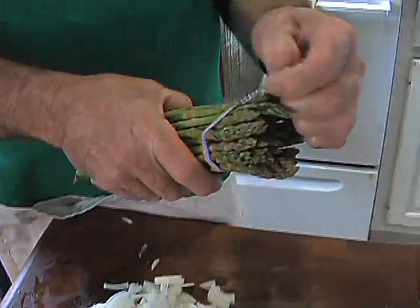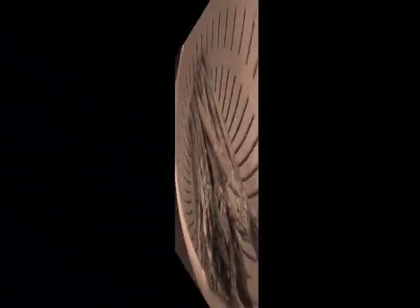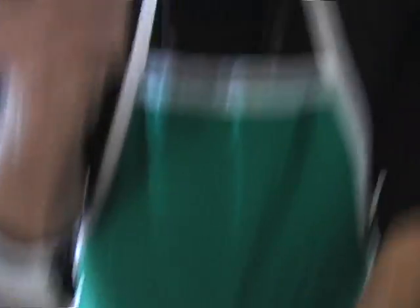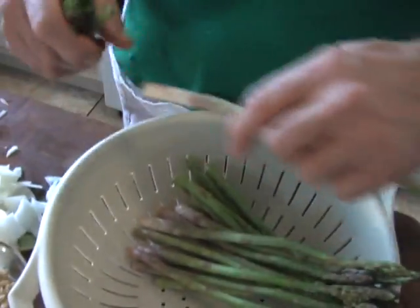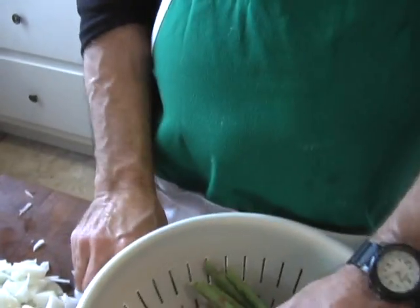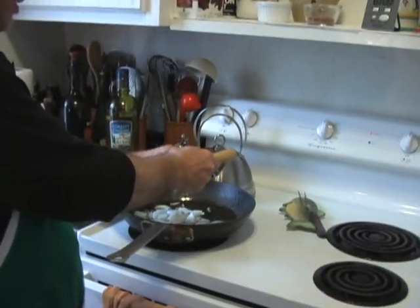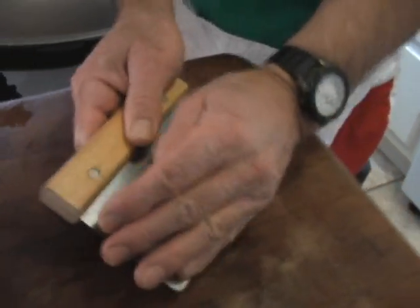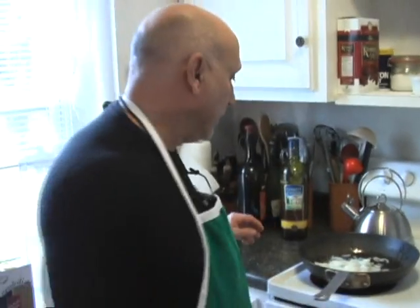Now I've got some asparagus. I'm going to wash the asparagus. I like to break it off because then it breaks right where it's supposed to break, instead of cutting it. See, it just breaks where it's supposed to break. I'm going to add the onions - here we go, right into the olive oil. I put that into that, and I put that down next to it. I've got to use a potholder because I don't want to burn my hands.